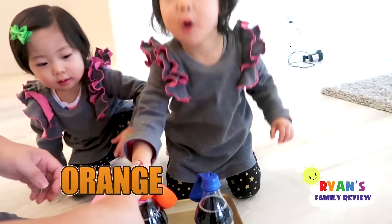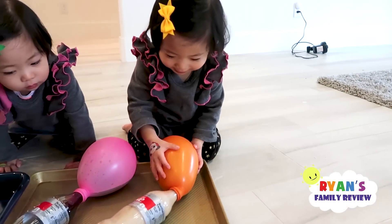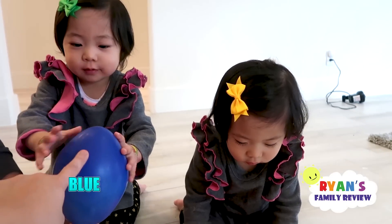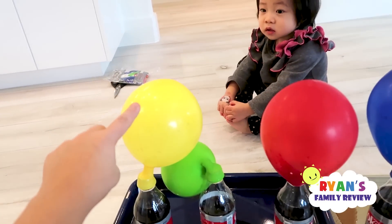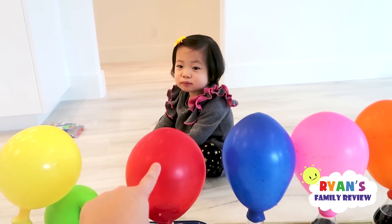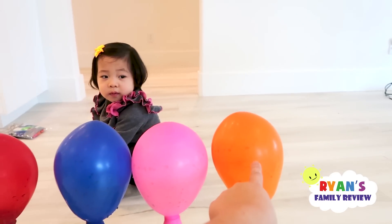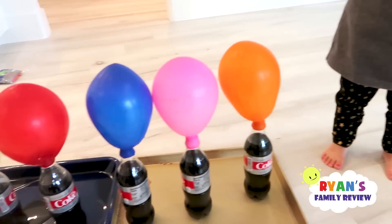Emma, what color is this? Orange. Mommy actually knocked it over. Blue. I'm going to ask Emma her color: yellow, green, red, blue, pink, orange — good job! High five, Emma, you know your colors. Yeah! Good job, woo-hoo, that's all colors.